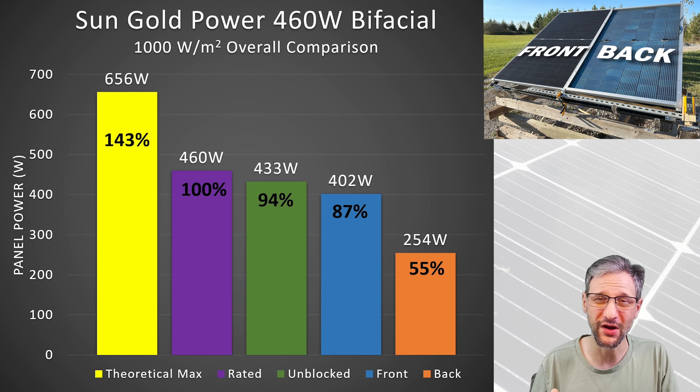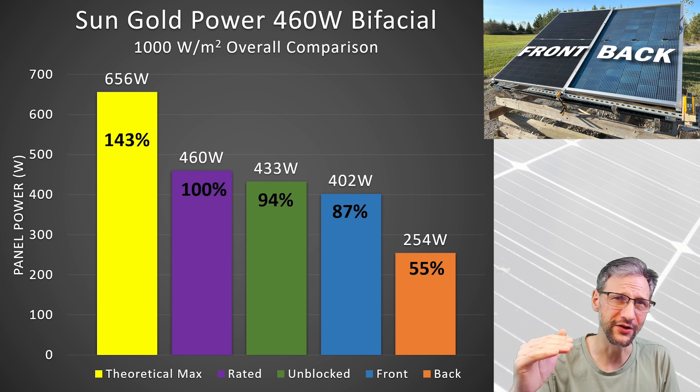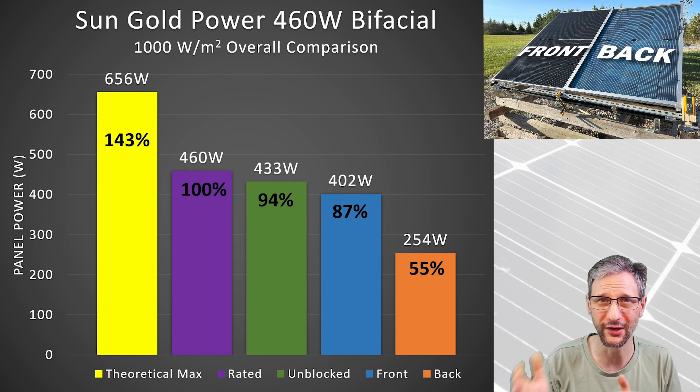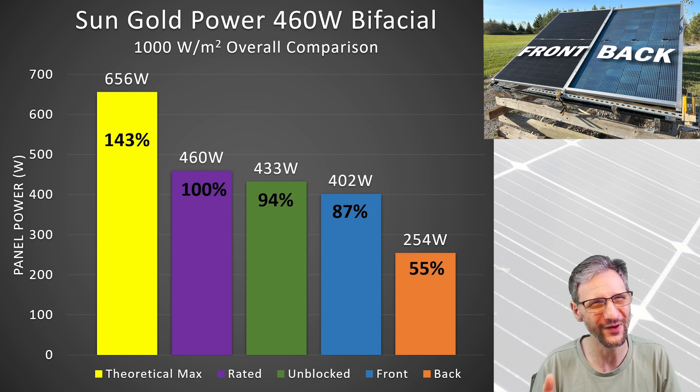If it were somehow possible to get full sun to both sides of the panel at the same time, you could hit 656 watts by combining the back and front side performance numbers. In reality, there's no good way to achieve that, and if you did somehow accomplish it, the temperature would be much higher and would probably degrade the output by quite a bit. So unless you're actively cooling the panel and getting full sun to both sides, there's really no way to hit 656 watts.